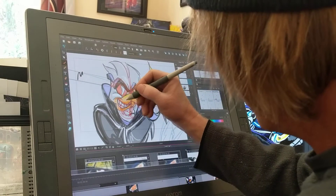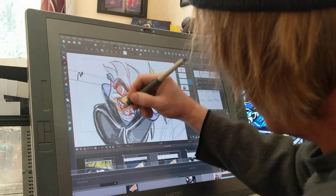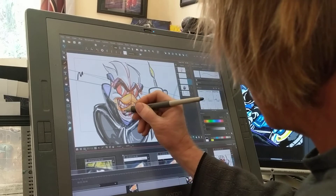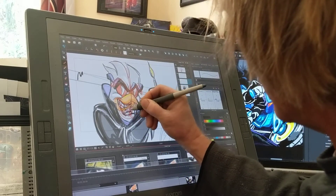Alright, let me open his beak here. Like that. Put his teeth there. Tongue, mouth open — he'll be talking.